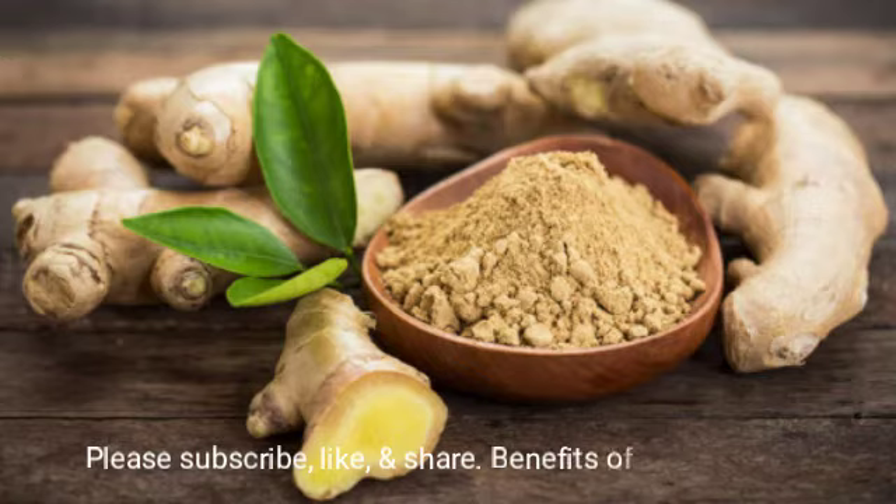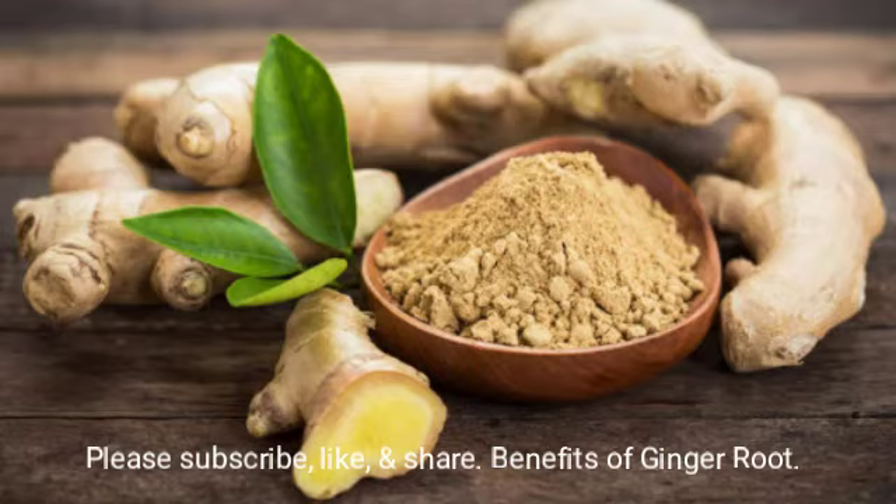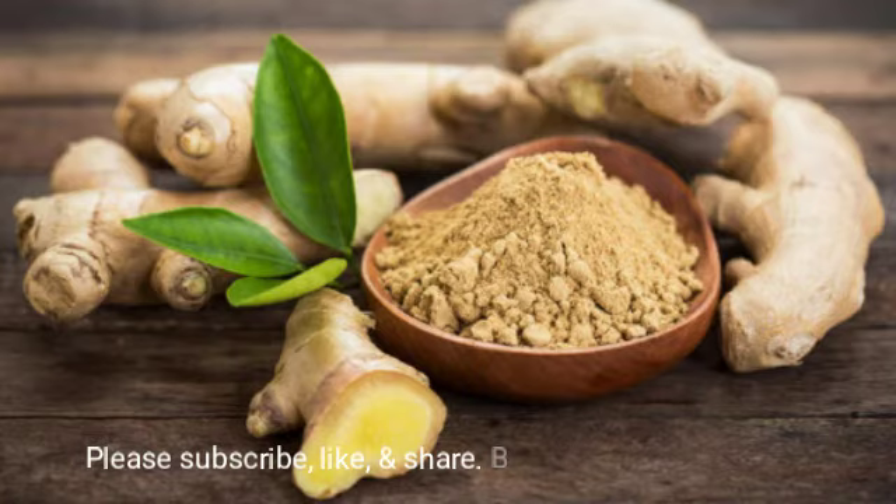This ginger root helps the body absorb nutrients. Similar to how vitamin C, when taken in combination with your herbs and minerals, helps you absorb them faster — ginger helps improve that absorption rate.